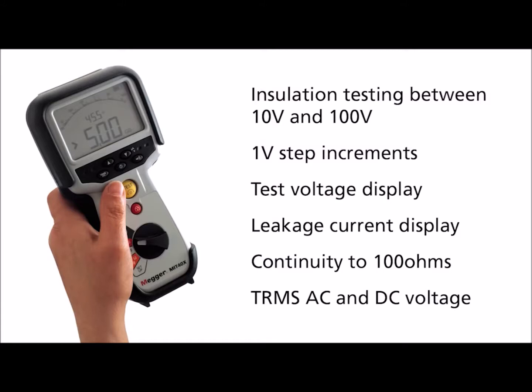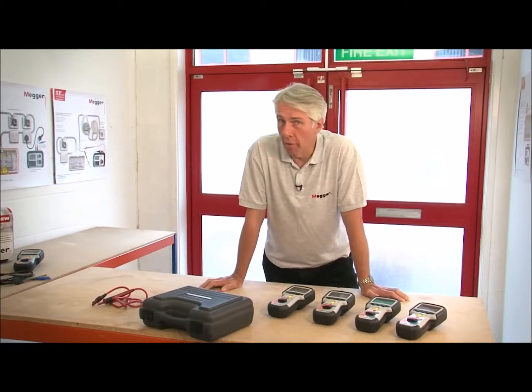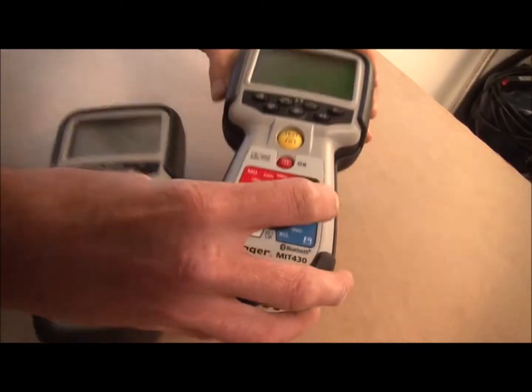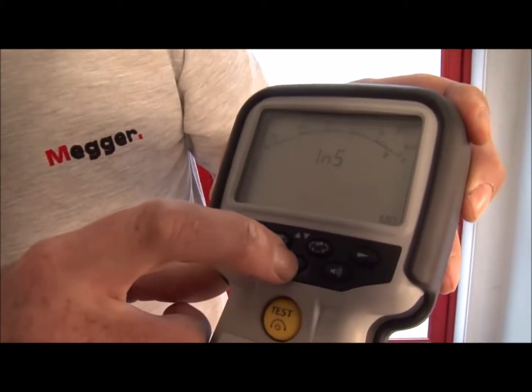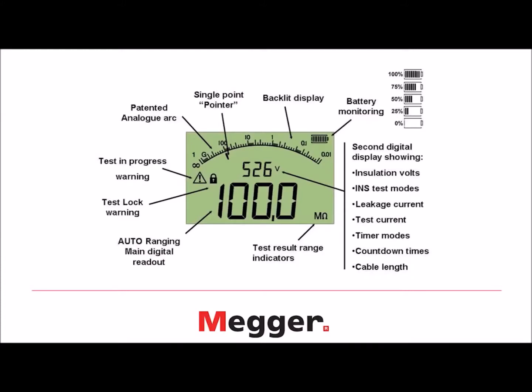I'll be going through the differences between each of these eight products later on in the video. All eight instruments are CAT4 600 volt rated, meaning they're completely safe to use on the electrical installation inside a building and also outside feeding the building. All instruments have a dual display analog arc LCD that is backlit. The dual display enables you to see the value of the insulation resistance and at the same time the actual test voltage which is being applied.